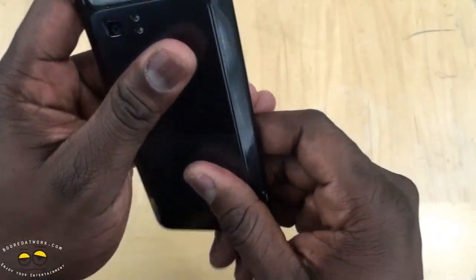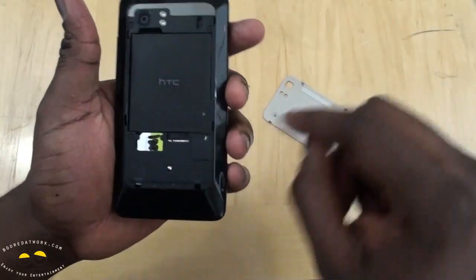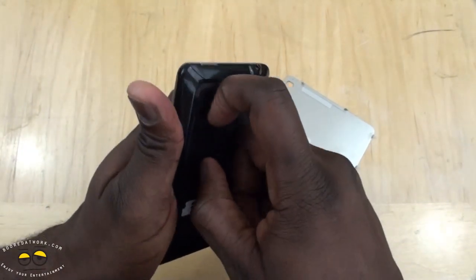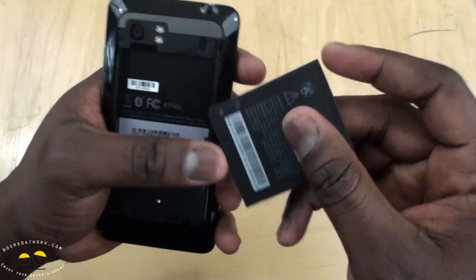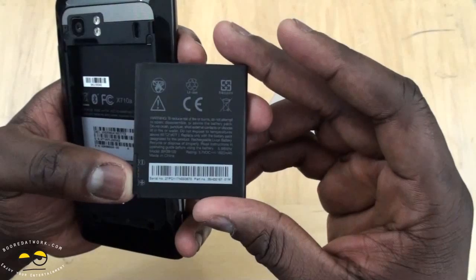Let's see how we open this up — you slide that up and it opens the battery bay. We have our SIM card in there, and there's a slot for micro SD, though I believe it also comes with pre-built memory. So we have the micro SD slot, the SIM card slot, and this is a 1620mAh battery.